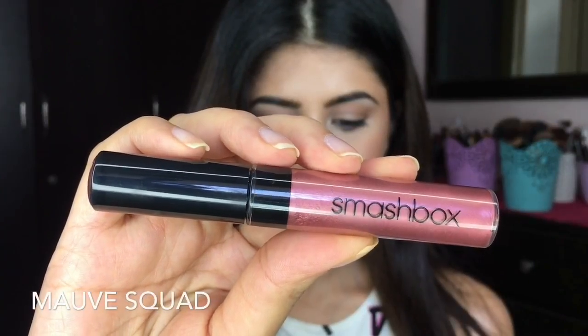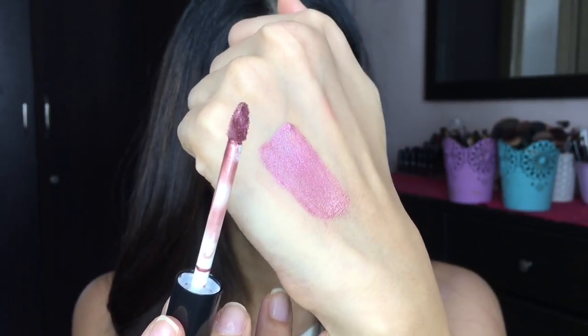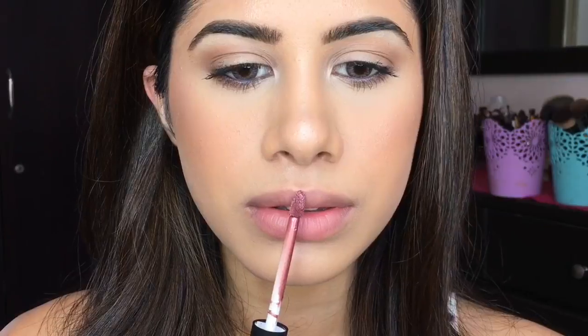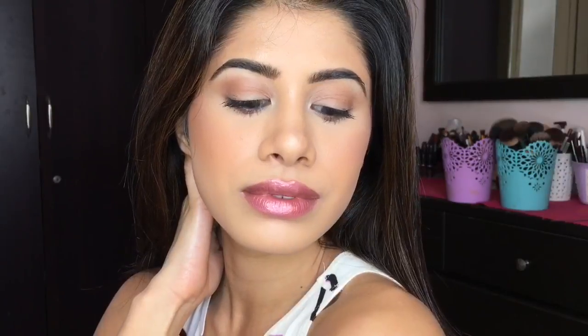If you want to switch it up a bit and go for a metallic lip — which is so in right now — this is my favorite: Mauve Squad. It's a very sheer color, just beautiful on the lips. It makes your lips look really plump, which I love. So if you're going for brunch or lunch and want to switch it up, it looks really stunning in photos as well.